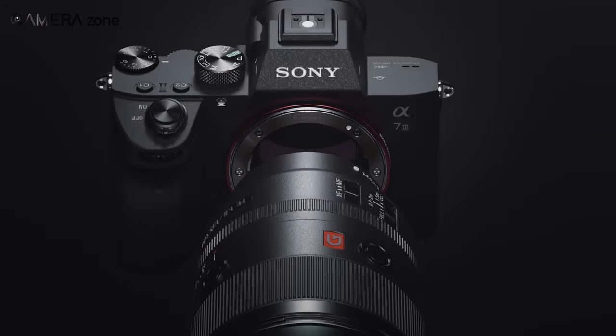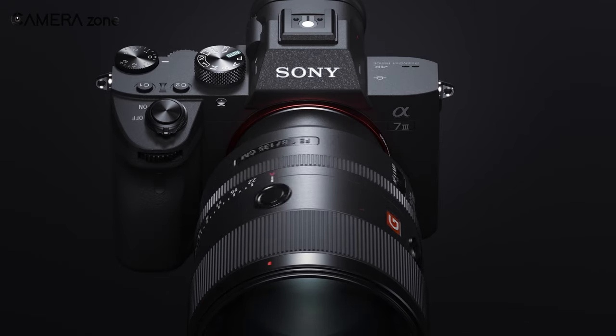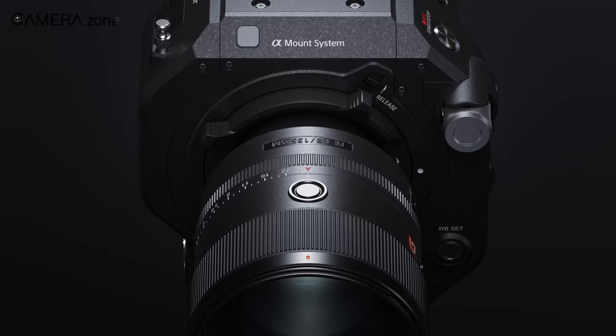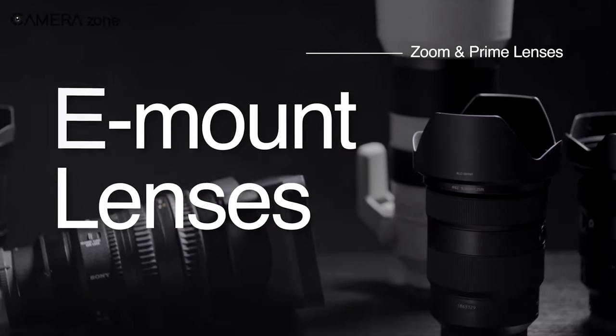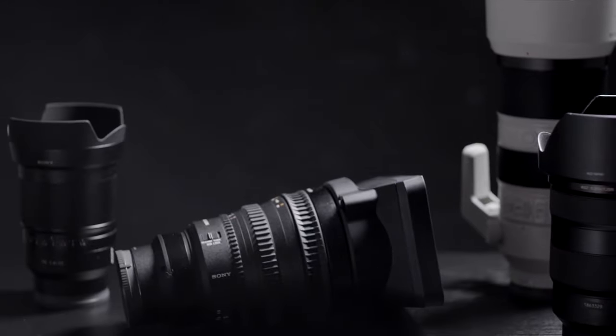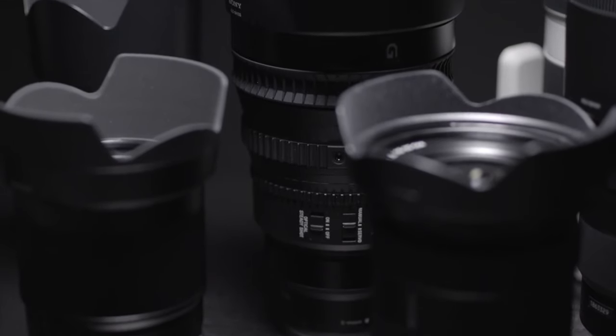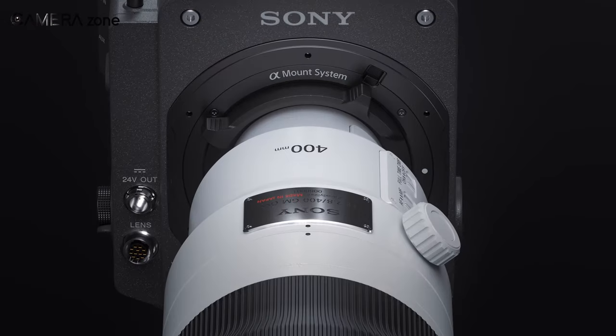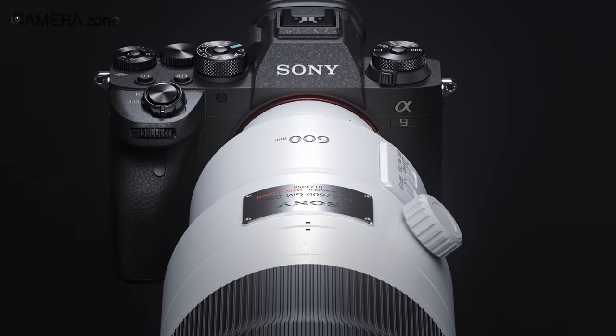So that was all about Sony's one-mount strategy. It has made the whole mount system easier for users, ensured better performance, and enabled versatile usage of Sony's E-mount lenses. Overall, it has been a sensible move for Sony to take its lenses and cameras one step further in the competition with the one-mount approach. What are your thoughts about Sony's one-mount strategy? Let us know in the comments section.